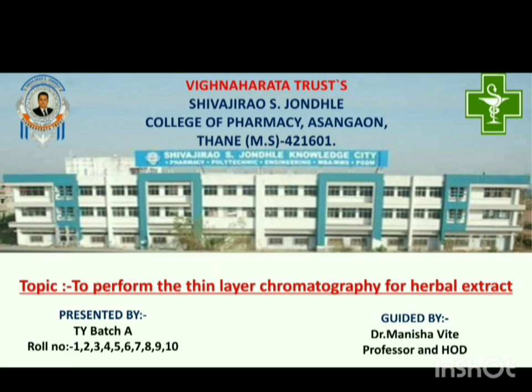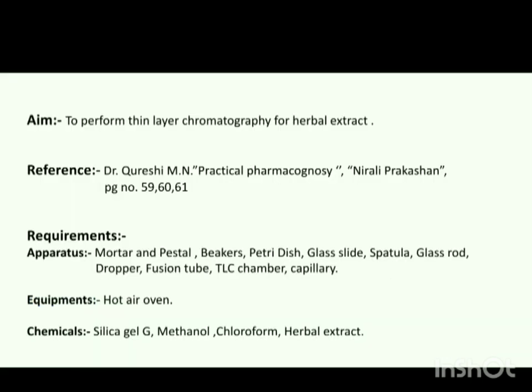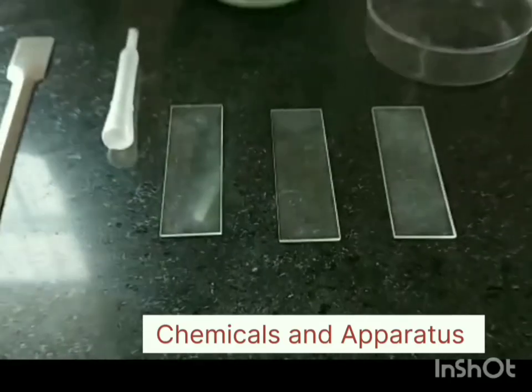Basically, TLC is known as Thin Layer Chromatography and it is an analytical technique used for detection of chemical constituents. We have taken the reference of the book Dr. Qureshi M.N. Practical Pharmacognosy. For TLC of herbal extract,